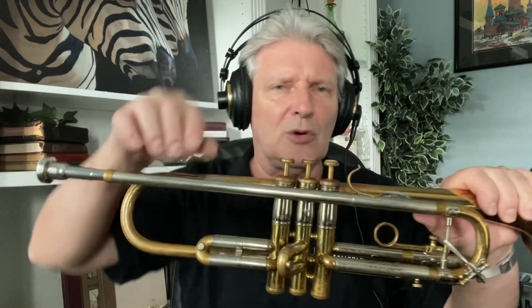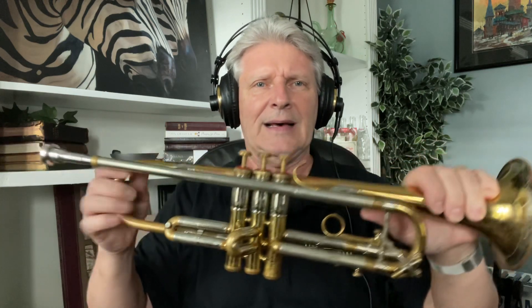This is the original model. Now they call it a twin tube lead pipe — I think they called it a dual lead pipe back then. No script on the bell as they made it originally. I believe they call this the Olds Recording Super Trumpet, or the Super Olds Recording Trumpet. Nice, nice horn.